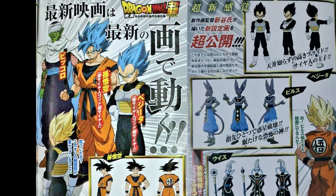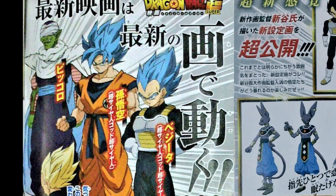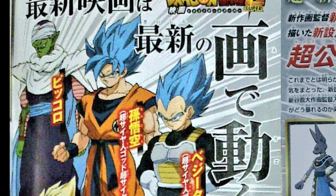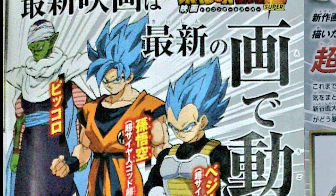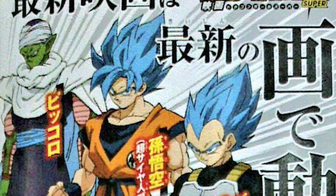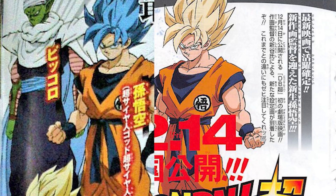Coming out of Psycho Jump, we got Super Saiyan Blue Goku and Vegeta designs for the Dragon Ball Super movie, as well as Beerus and Whis. Now take a look at this Super Saiyan Blue Goku and Vegeta, and then let's take a look at the base Super Saiyan form Goku that we saw earlier. It is literally an exact recolor in every sense of the word.